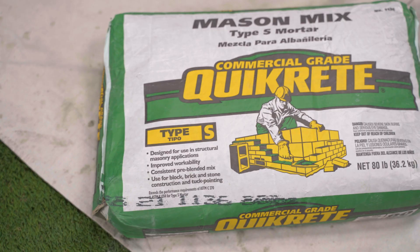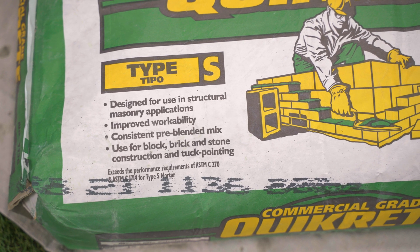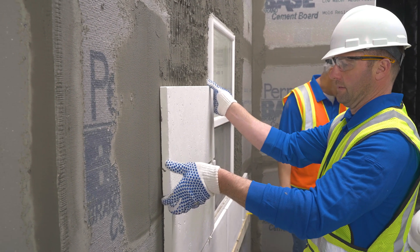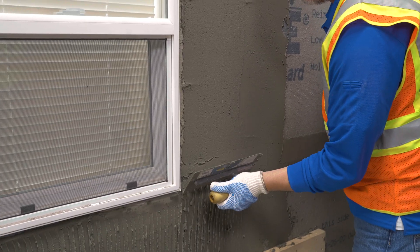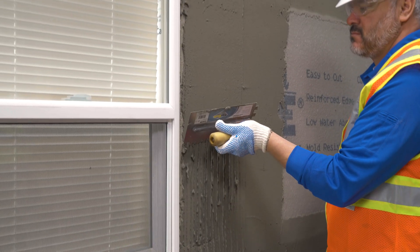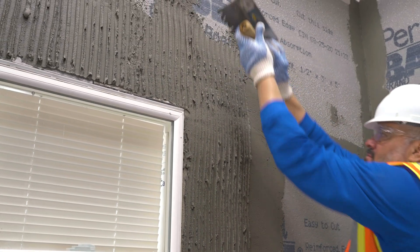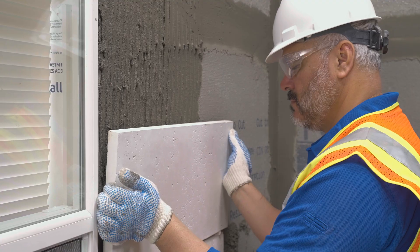The fourth characteristic is the ability to reposition a unit for up to five minutes after setting. If using a building code minimum mortar such as ASTM C270 Type N or Type S, any disturbed unit must be removed and reset — no repositioning is allowed after setting.